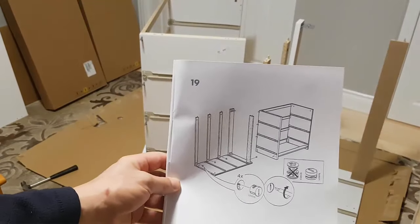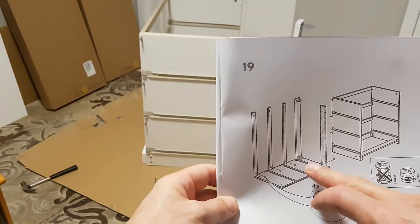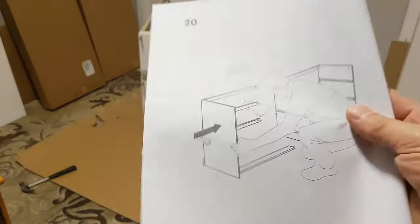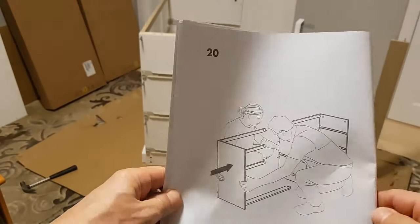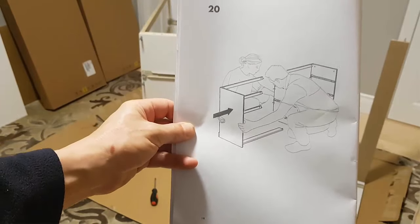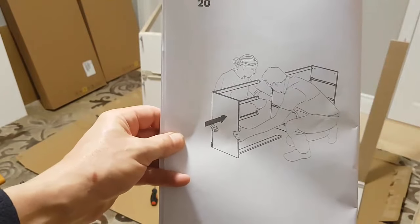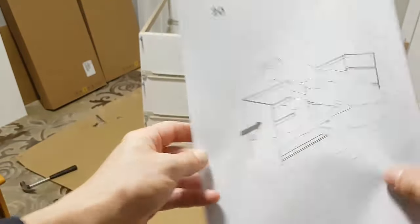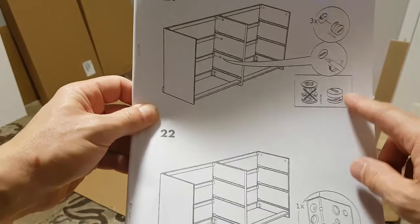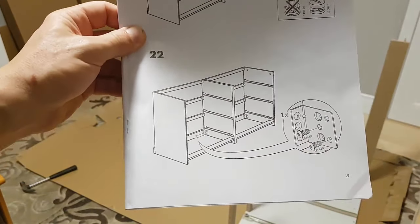We've finished step nineteen, installing all the turn fasteners. The next step says you need a helper, but I'm going to try it on my own. Basically, we've got to turn the unit upright and slide all those pieces together, then fasten them with the turn fasteners. It shows using turn fasteners one, two, three, and then putting the bracket in with two screws.